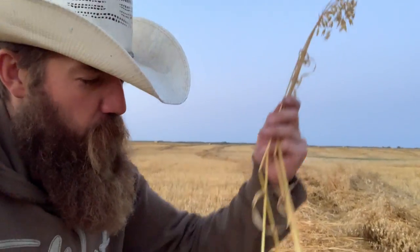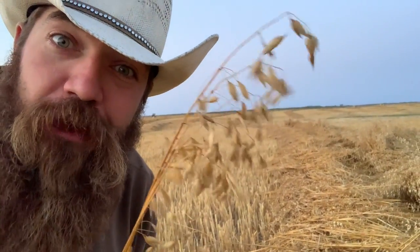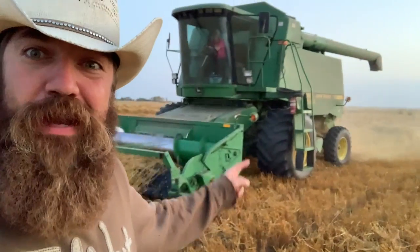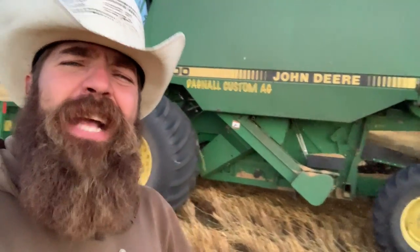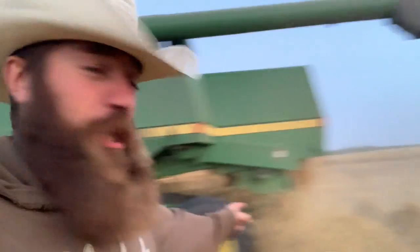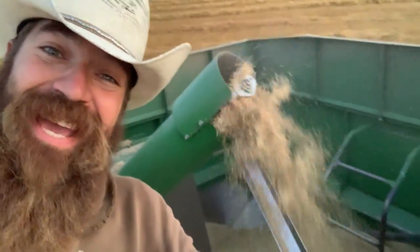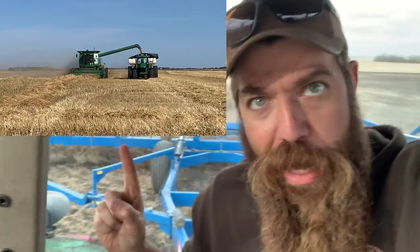Now, inside of these big swaths are a whole bunch of oat plants, but we don't want the whole plant — all we want is just the oats right off the top of it. So we're going to need a combine. The oats go into the front of the combine, and then they move their way down into the middle of the combine — that's where they get separated. You can see the combine throws the straw out the back, and it puts the oats up in the top of the combine. Now they've got to come out of the combine and go into a grain cart.